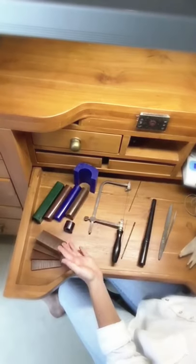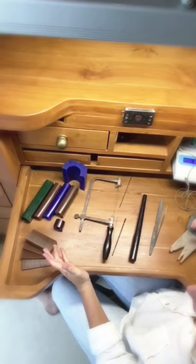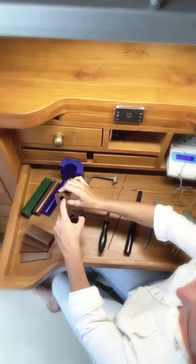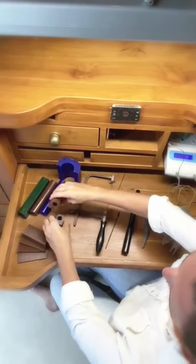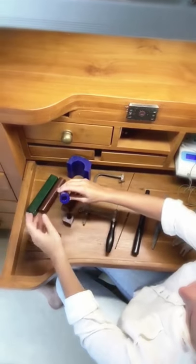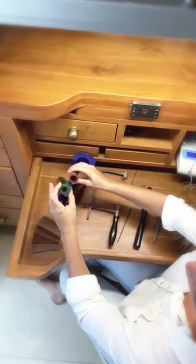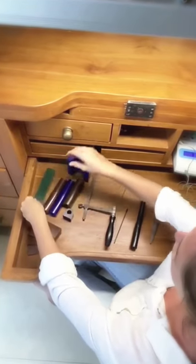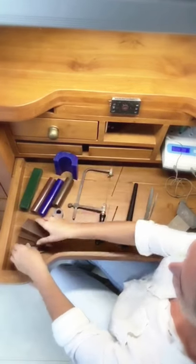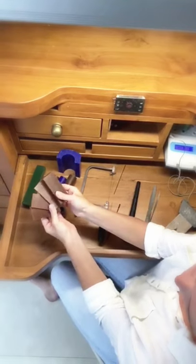As you can see here, there are many different types of waxes that you can use for the wax carving process. For our purposes when we're making the ring, we're going to use this ring wax, which has a nice hole that they've already started for you. This comes in different shapes and different colors. For bracelets you'd use something like this, and for necklaces, pendants, and other pieces you can also use blocks of wax and carve from there.